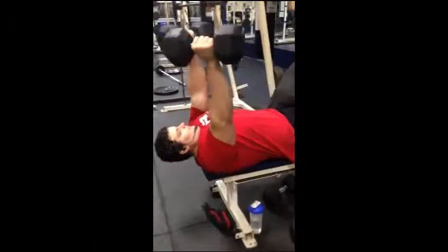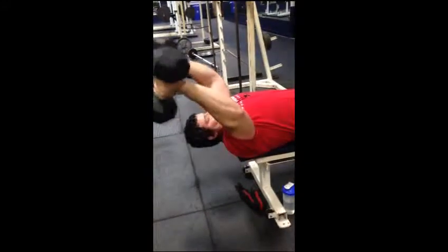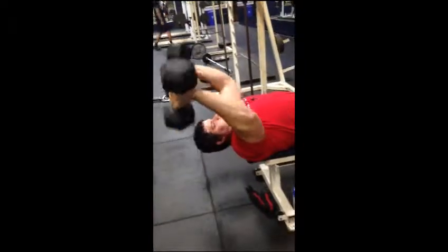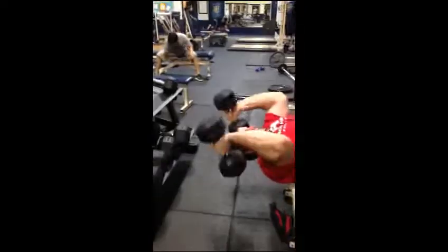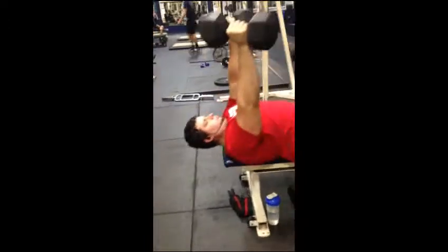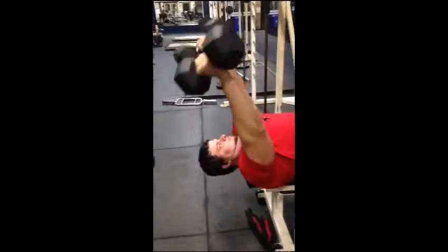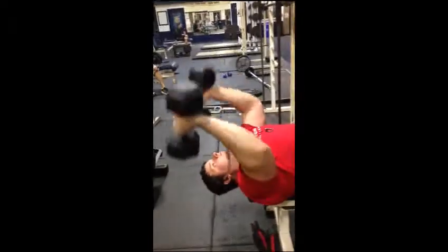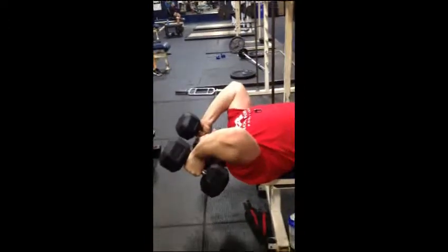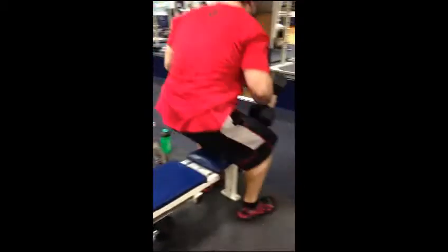Next we did a superset: dumbbell skull crushers into bicep curls. This is Chad doing his first set, with fifties or sixties. Making sure that his form is good, keeping his elbows in place, making sure he stretches out the tricep head, squeezing at the top.